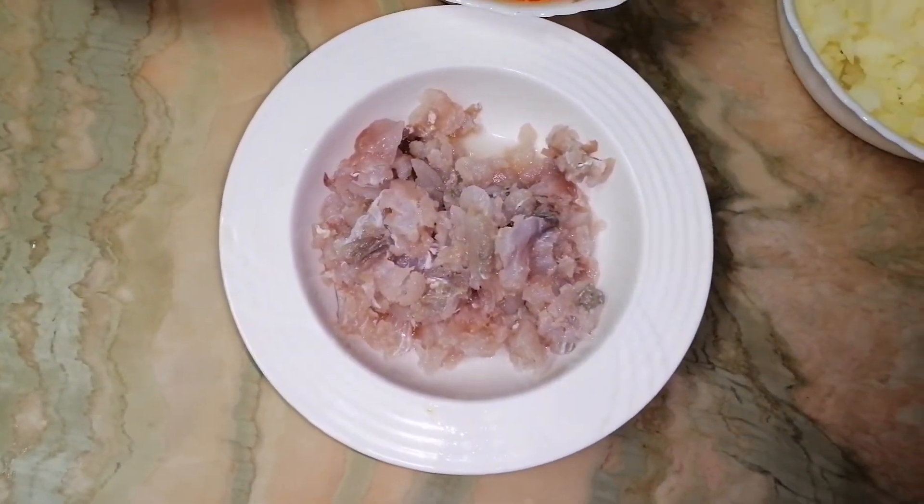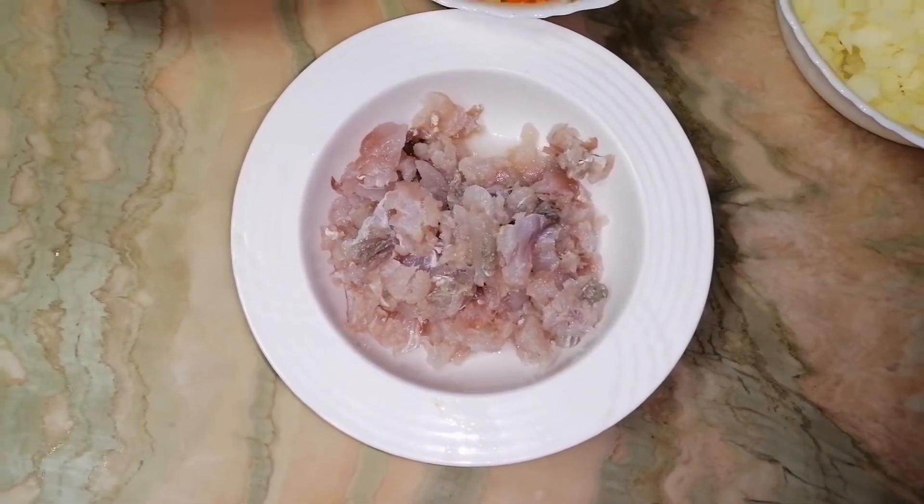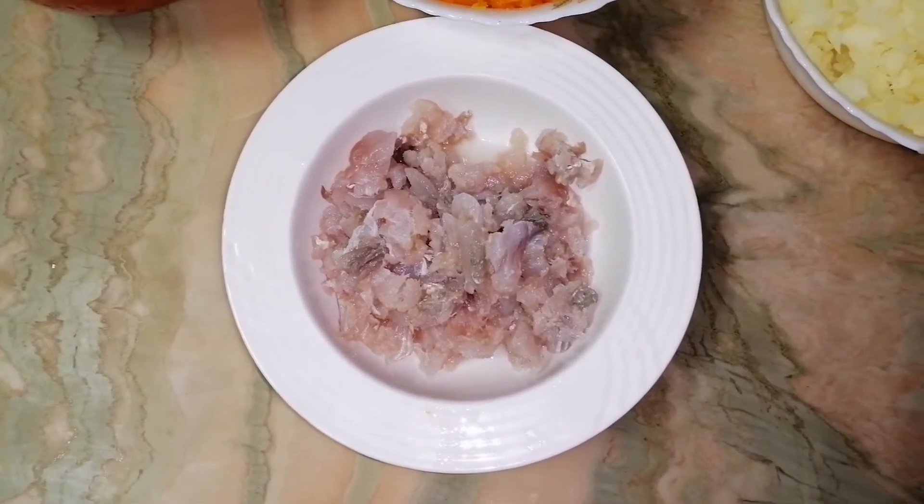From the herring I remove the skin and thin bones, which it can have, and cut it into cubes.